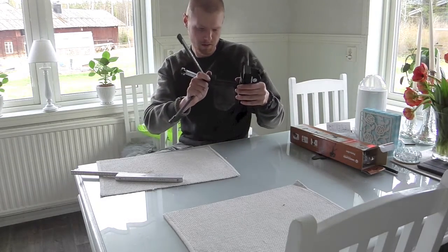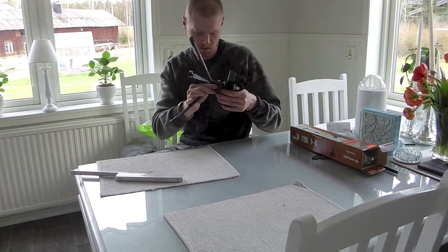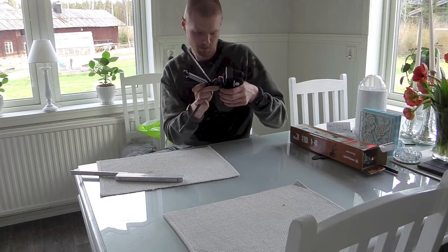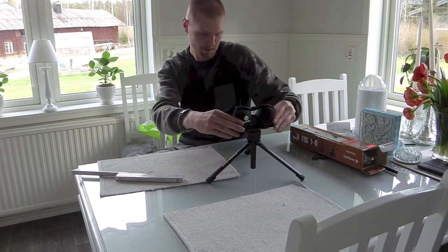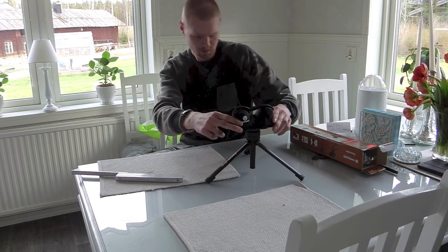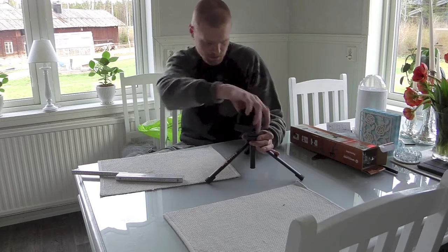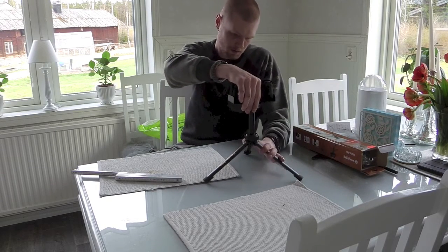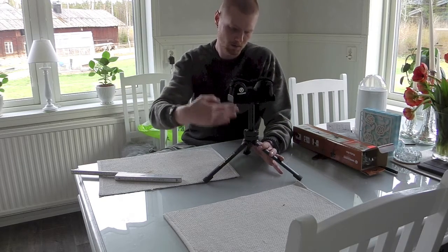The fit for the tube could be a little bit better, because it's not completely solid. When you have it all the way down it fits like a glove, but when you have it up you have a bit of lag in it.